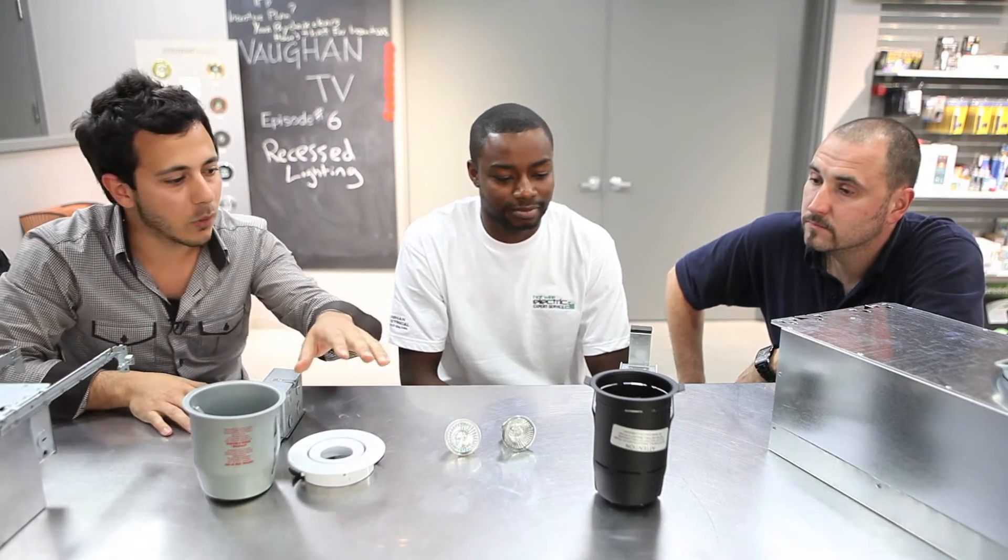We're going to talk about recessed lighting today — many of you know it as pot lights or down lights. We got low voltage, we got line voltage, we're going to get into the whole thing today. A little thing about pot lights: what's your stance on pot lights in terms of bringing more value to a home, the cosmetic appeal, the elegance?